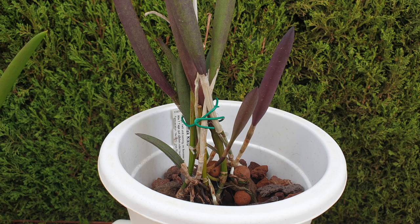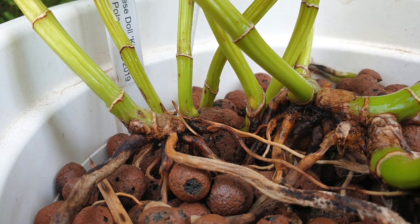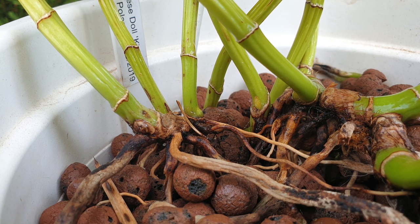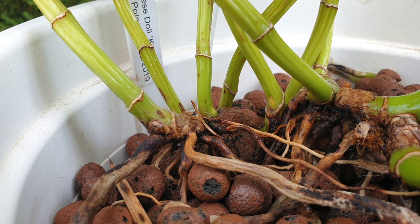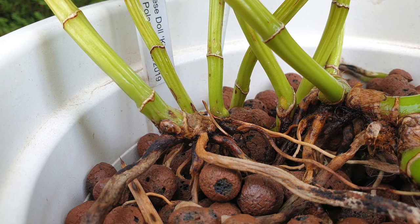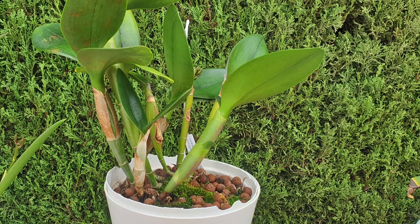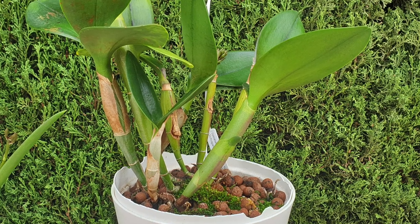I always advise to go easy on the fertilizer level post-repot, seeing as we depend on the new roots to become the new root system. We should not risk them burning or having salt build up in the pot before they can actually kick into action. Unless you already know your orchid and how quickly the new roots will become active, and that your orchid is not prone to dumping its older root system because of the stress the repot poses, the lower fertilizer levels will result in smaller growths post-repot compared to the growths pre-repot.